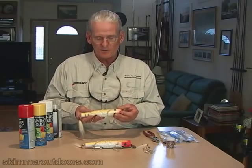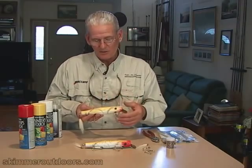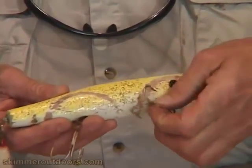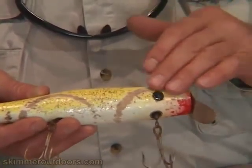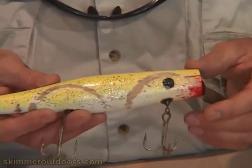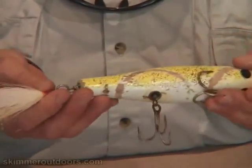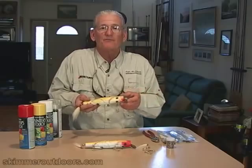What I do is — if the plug body is really beat, you can see this one. From the movement of the hooks working through the water, running back and forth, it's actually eaten a groove into the plug. It's taken off the paint and created a pattern in the plug that, to me, doesn't look good and probably not to a fish either. Also, the hooks have gotten a little bit rusty — the tail hook is rusty — and it basically needs maintenance, it needs to be freshened up.